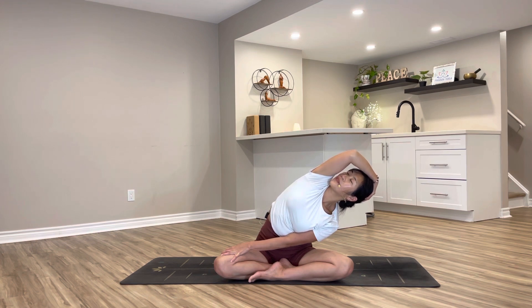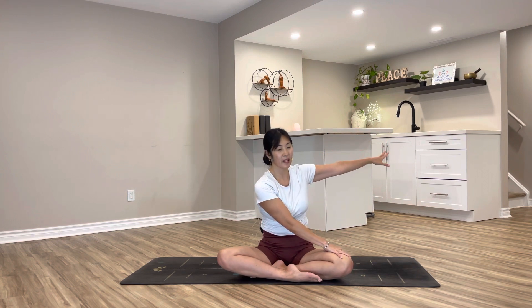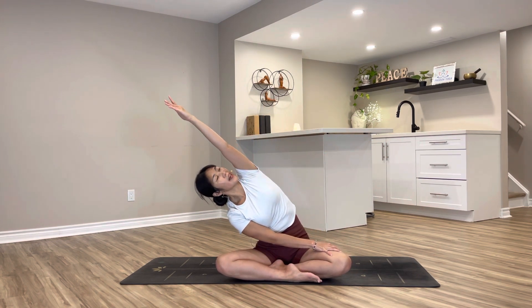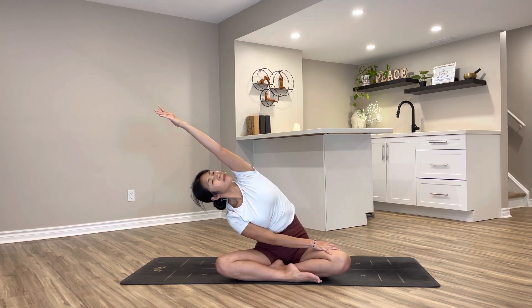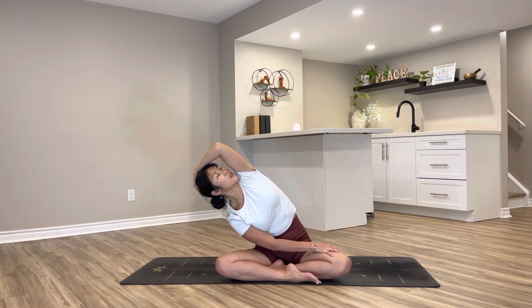Soften the bottom shoulder. Coming back to center, arms out to T-shape. As you lean back, cross your legs to the opposite direction. Arms out to T-shape — exhale, left hand swings to catch your opposite leg, extending up and over to the side. Catch your neck, relax into your neck and shoulders, breathe into your side body.